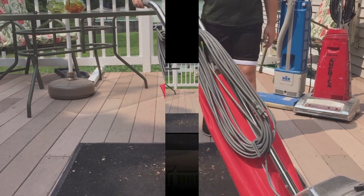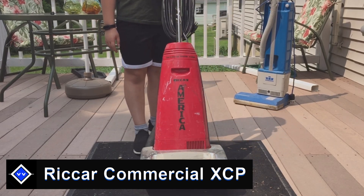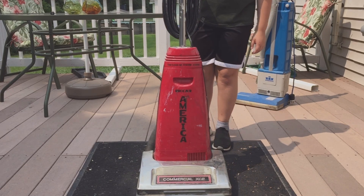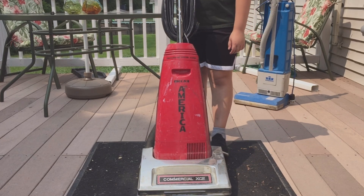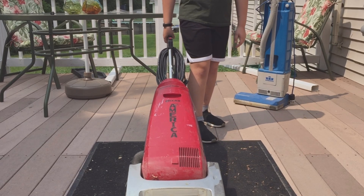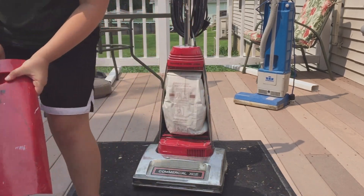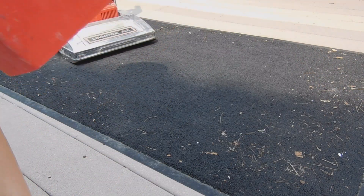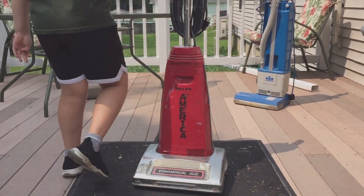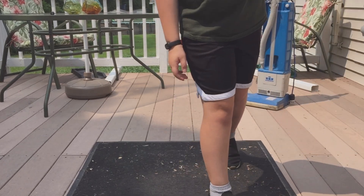Next up is the RicR commercial XCP vacuum cleaner. This one probably came out in the 90s to around 2000. You can still get these but they're very expensive — buying one directly will cost at least $900. The problem is it's really dirty, and this little part right here is cracked. That's something that's probably going to happen with age. This one will need some work, so there'll be a full dedicated video on it too.